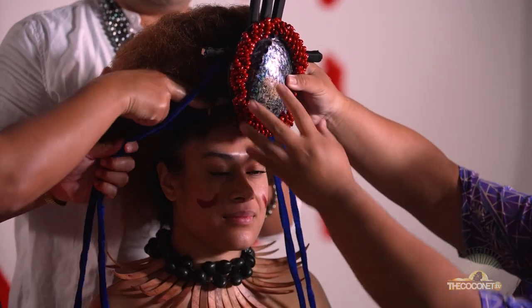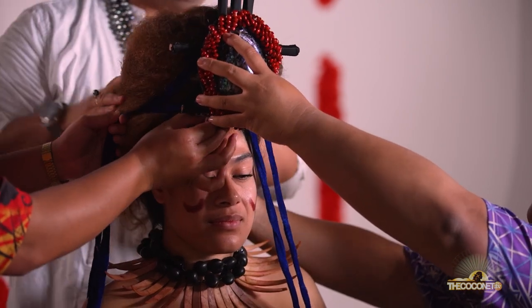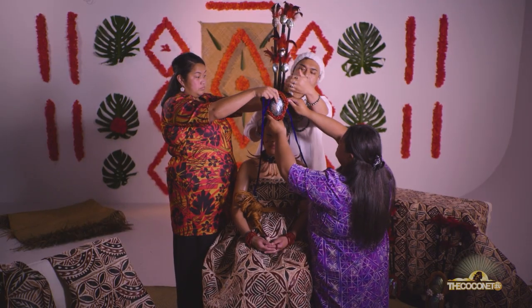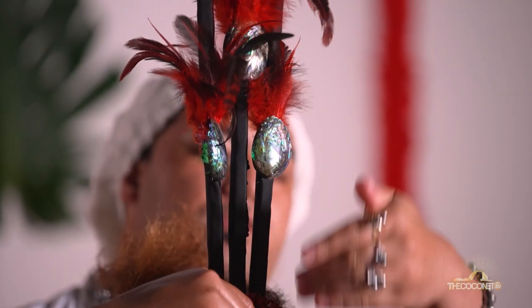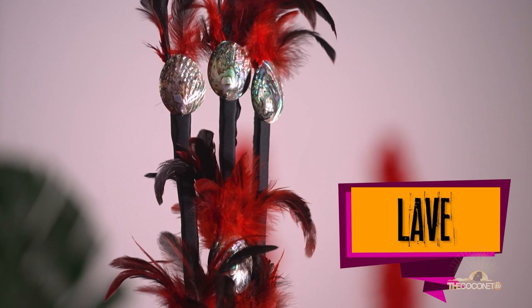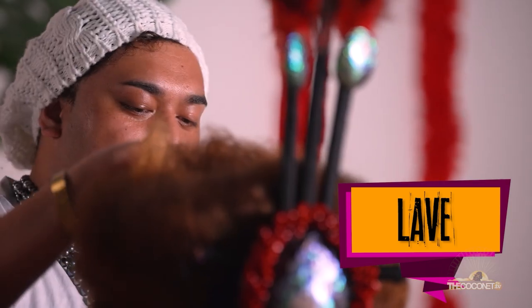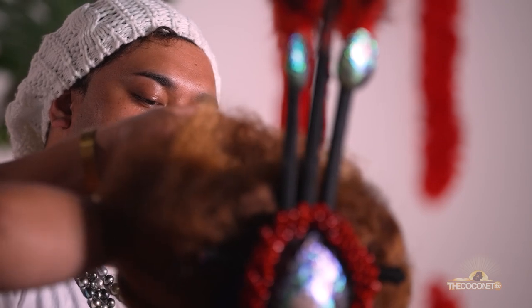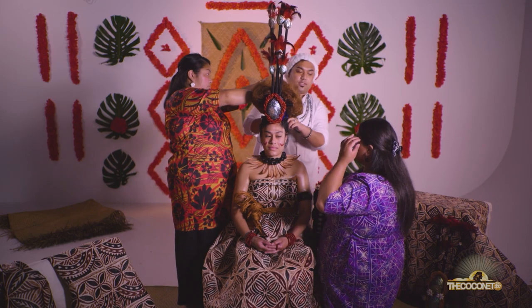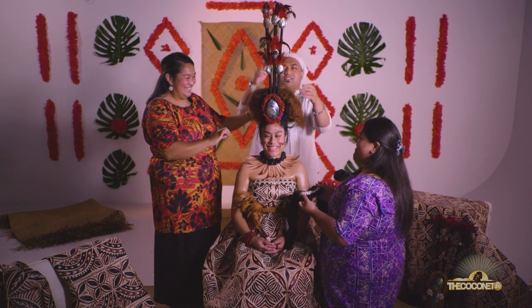So what we're going to do now is fasten the staff. This part up here — the three sticks and the shells — is what we call the lawe. Trying my best to fasten the lawe to the pole. It's quite difficult when whoever is wearing the tuinga has short hair, because we don't really have much to work with, but we'll try our best.